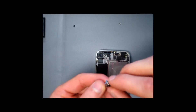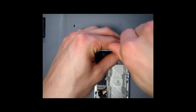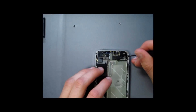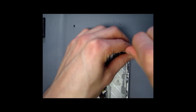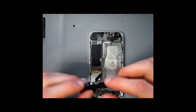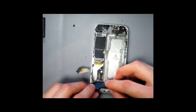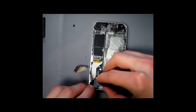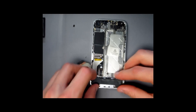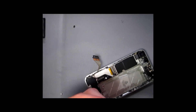Once that's in, go ahead and screw in your vibrating module. Once the vibrating module is in place, connect the charging port. I recommend connecting this part of the charging port first, before screwing it in, because it is a bit tough to get this connector to connect. Once it is connected, slide it in under the motherboard where it sits in its place. There are two screws — one on the left, one on the right — that need to be screwed in.